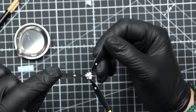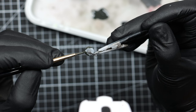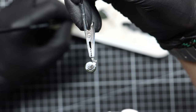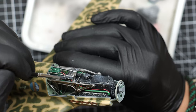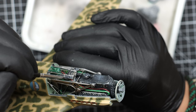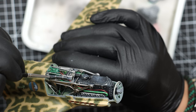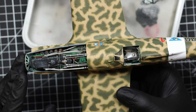Directing attention to the rear landing gear — the only landing gear that's going to be visible in this case — I use AK Extreme Metal Steel, and for the tire itself I use Mission Models tire black. Going back to the insides of the plane, I painted the gun barrels with gun metal. Guns need to be painted with gun metal — that's just the hard fact.